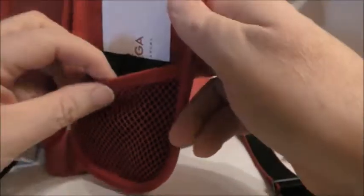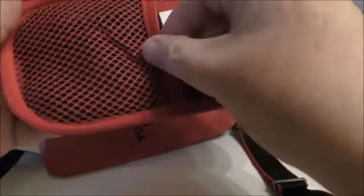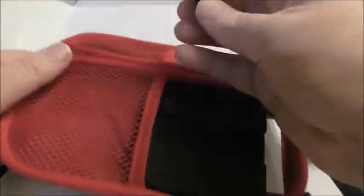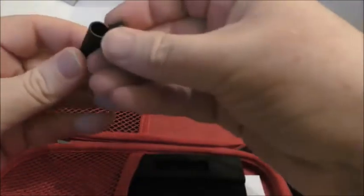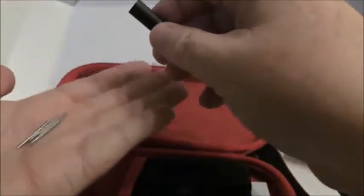So now I've got this really nice case, and here we go - I can store all my NATO straps in here now. I'll take the headset out, I don't think I need that. What's this? Spring bars! Got a little box of spare spring bars. That's handy.